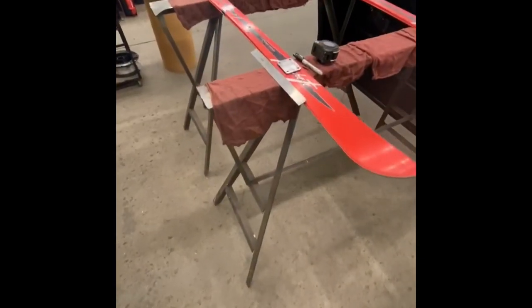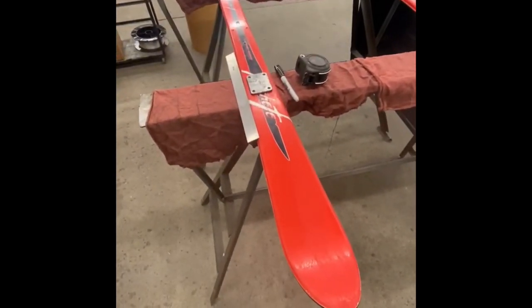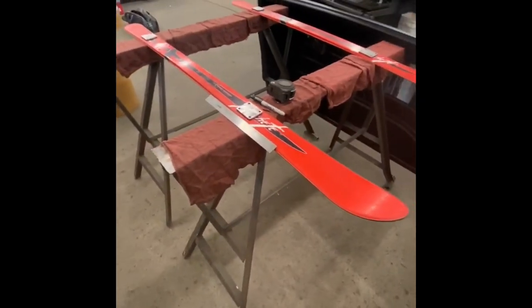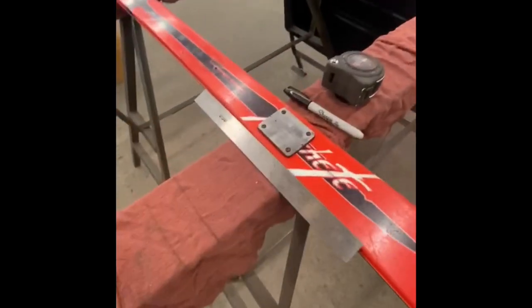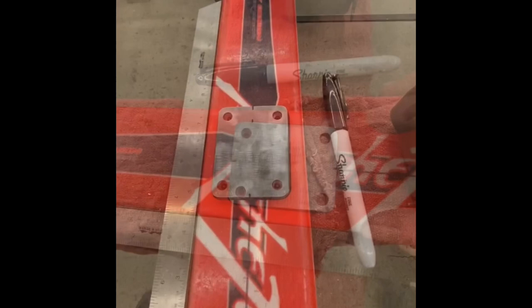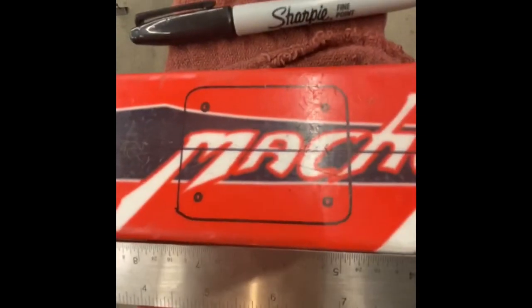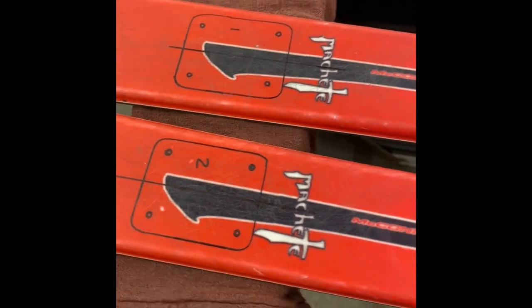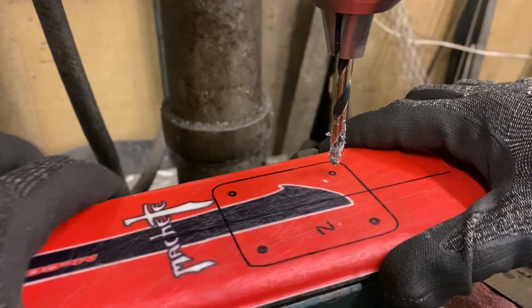I was struggling a little bit trying to find where to mount the brackets on the skis, because the skis actually taper at the fronts and at the ends. What I ended up doing was squaring up a couple pairs of sawhorses, lining up the sled where I wanted the skis to mount, then finding the center for the holes where I need to drill. I went around the bracket just to make sure I know exactly where I need it to be. Now that we got the skis marked out, let's go ahead and drill.